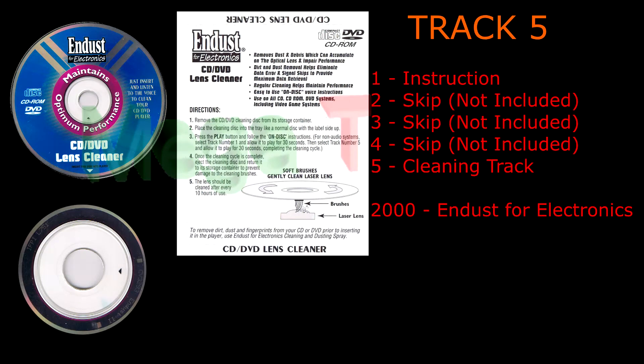America's number one cleaning and dusting spray for cleaning and maintaining all of your electronic equipment. Now stay tuned for the electric blues. And remember, your electronic equipment won't give you the blues when you use InDust for Electronics.